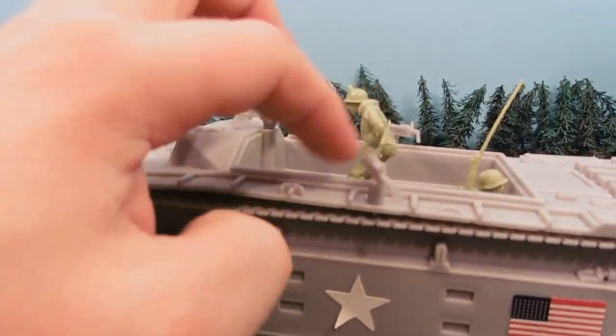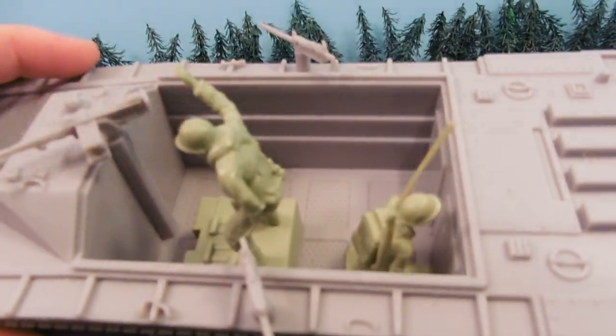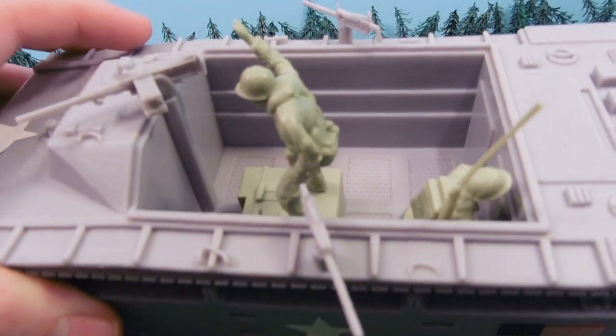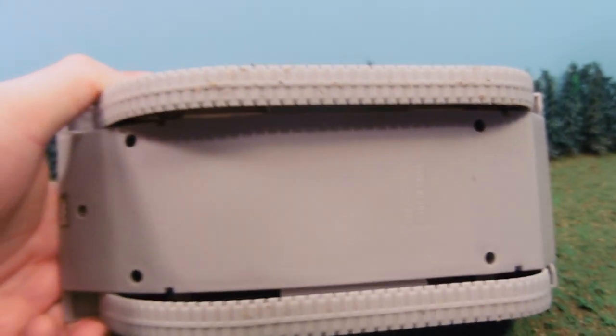It's got little guns on the sides — they can turn. The front gun turns too. You can cram several soldiers in here, especially if you don't use this guy who's on the box. You can see there's quite a bit of room in there; probably could fit six to ten soldiers if they're friendly.